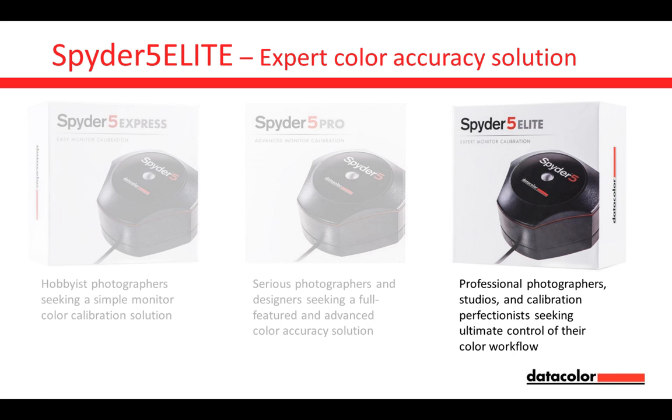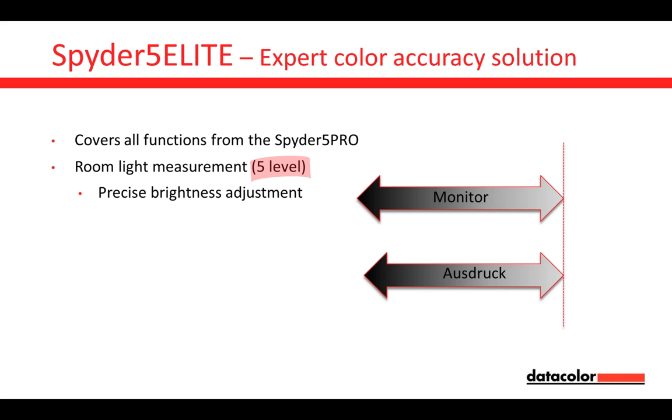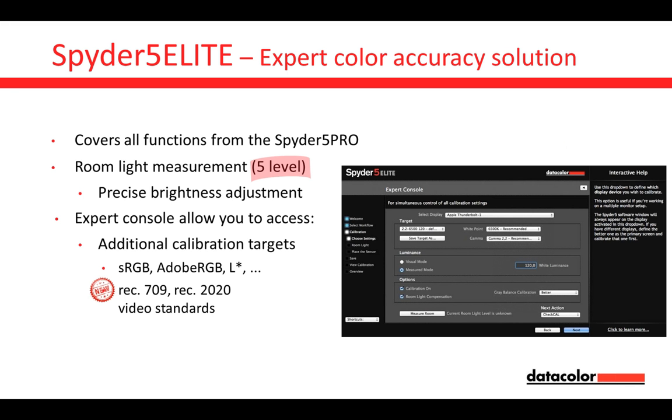Now moving on to the Spider 5 Elite, which covers all functions from the Spider 5 Pro, plus much more. We have room light measurement in five levels — an even higher precision adjustment on monitor brightness. We also have an Expert Console that allows you to access additional calibration targets.